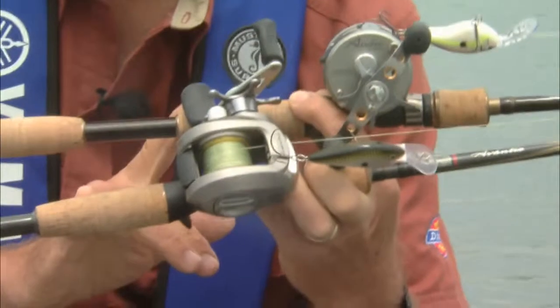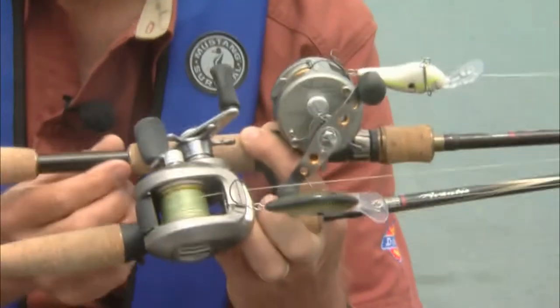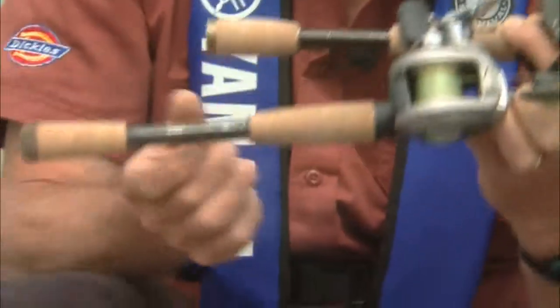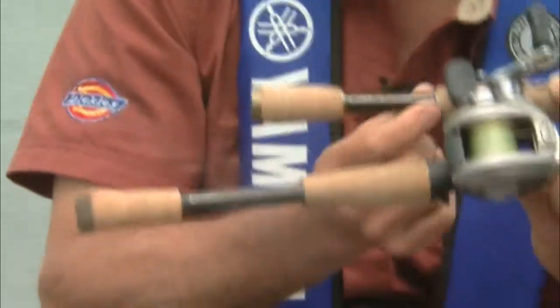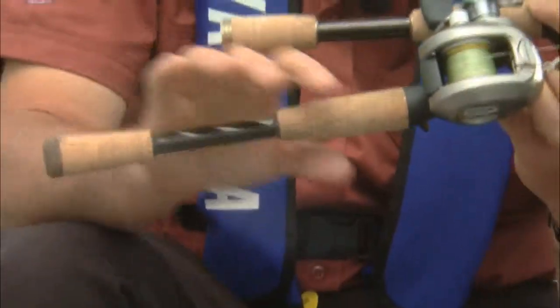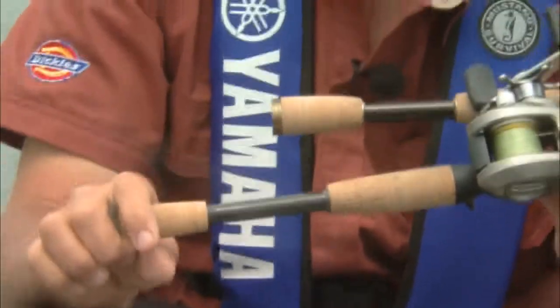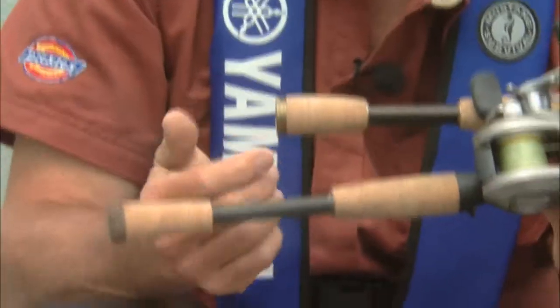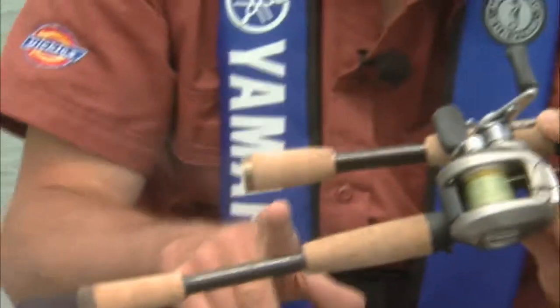The two bait casting outfits I'm holding up here both have rods equipped with what we call split grips. You'll notice that this split grip's butt is a little bit longer than this one here. This is kind of the modern thing right now. Most solid bait casters work well too with a back grip, but these are a little bit lighter, a little bit more sensitive, and a little bit easier to use to cast.